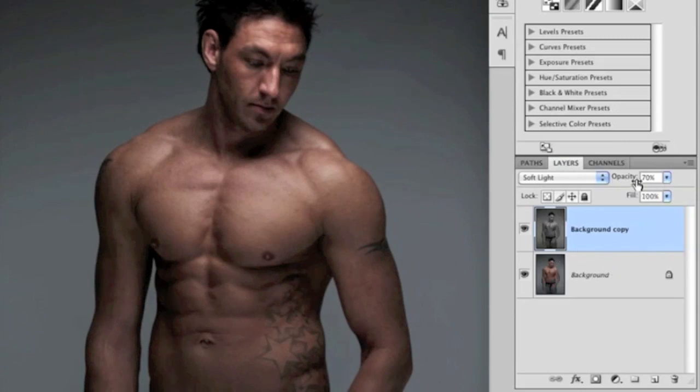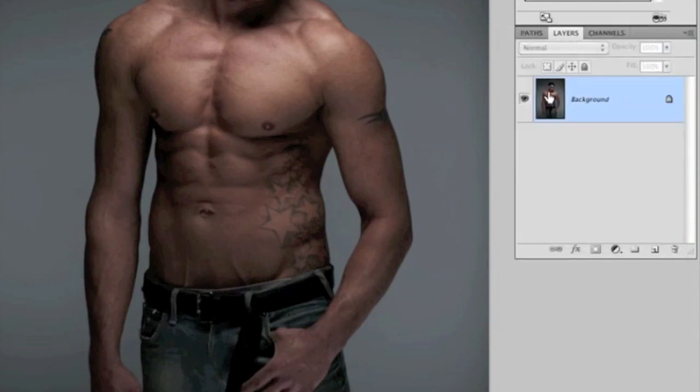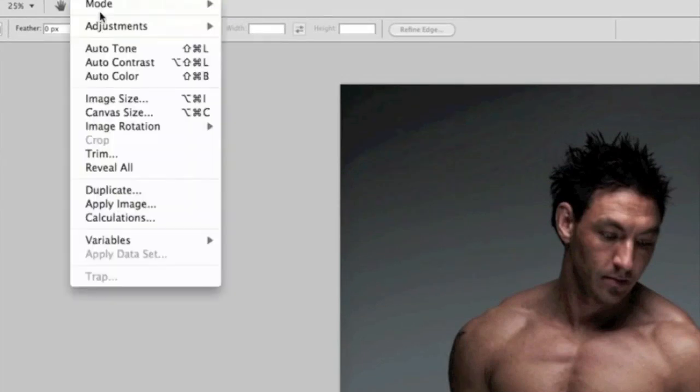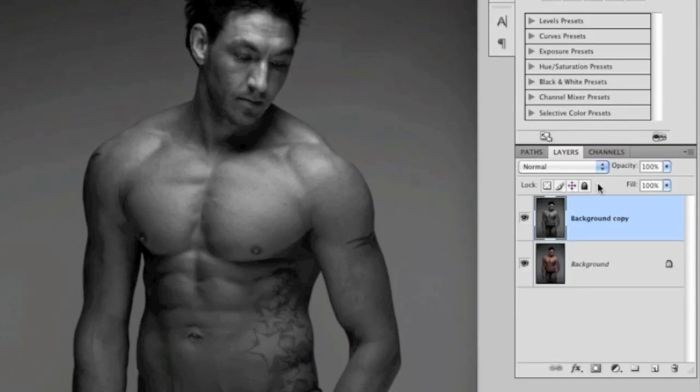Flatten that layer — click the grey arrow, choose Flatten Image — then duplicate it again. Now I'll remove all colour from this new layer: Image > Adjustments > Desaturate. Back in the layers panel, I reduce the opacity of this black and white layer to control how much colour shows through from beneath. At zero there's no effect, at 100 it's completely black and white, but at around 60 percent the picture is nicely desaturated while still showing some colour.